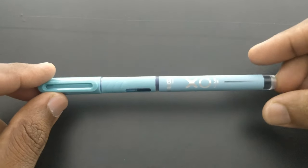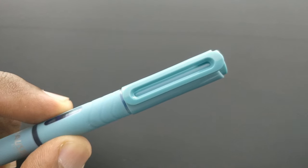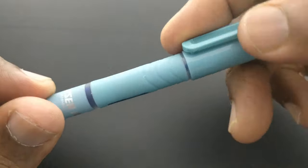First of all, we can't refill or remove the cartridge in this pen — it is fixed. You can refill by removing the top of the nib, but it may not be as good as a new pen.